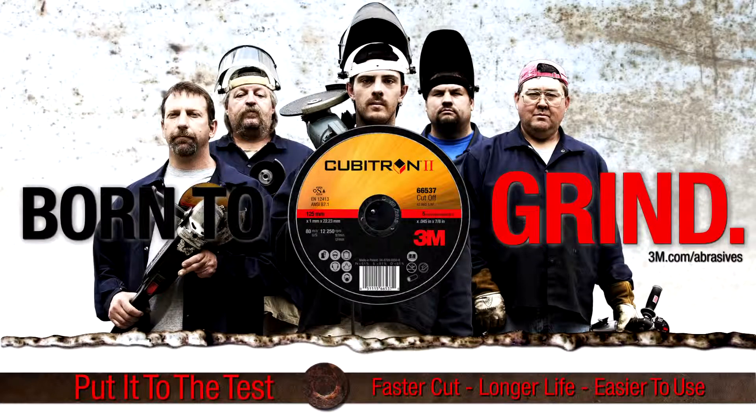Faster cut, longer life, easier to use. Cubitron II bonded abrasives. Born to grind, born for you.